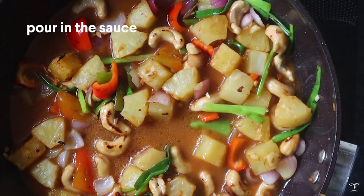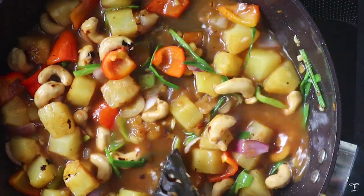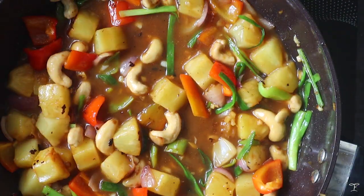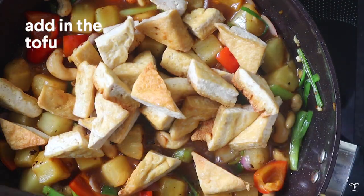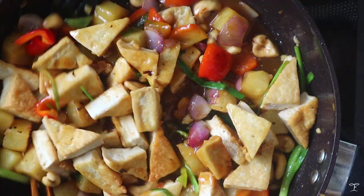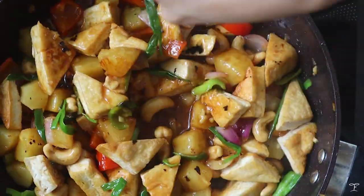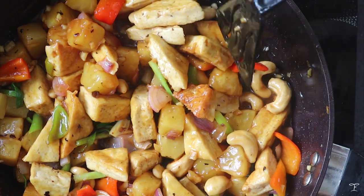Let the sauce simmer until it starts to boil and it'll slowly thicken from the cornstarch. Then add the tofu back in and mix everything together to evenly coat the tofu in the sauce. It will nicely thicken up and turn into a thin glaze coating the tofu.